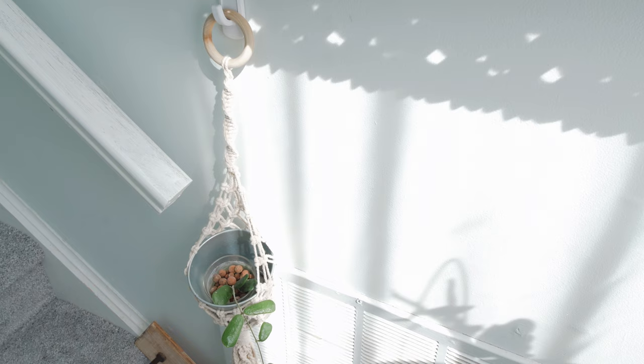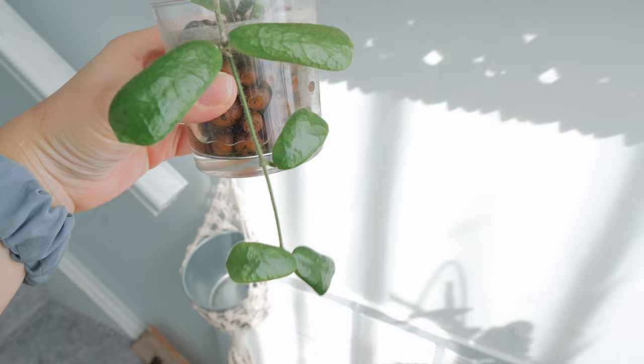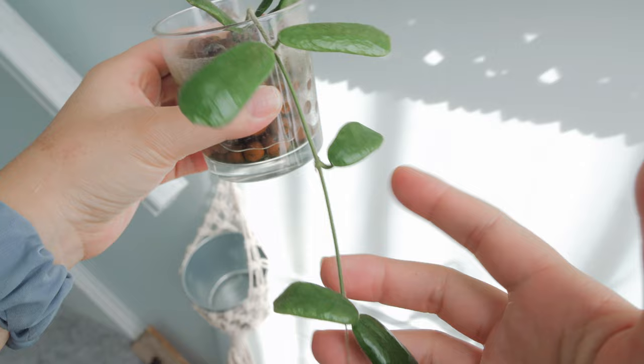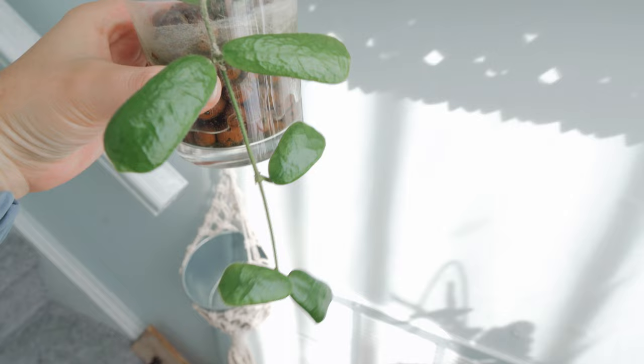Here is my Hoya Rotundiflora. It actually grew a little bit. It came with I think two or three leaves, and these are the new growth. It's a slow-growing Hoya for sure — at least from what I've seen these past several months, it doesn't really grow that much, and those leaves take a long time to form and become bigger. It's still a new Hoya to me, so we're still trying to learn each other. But so far it's not a bad experience.